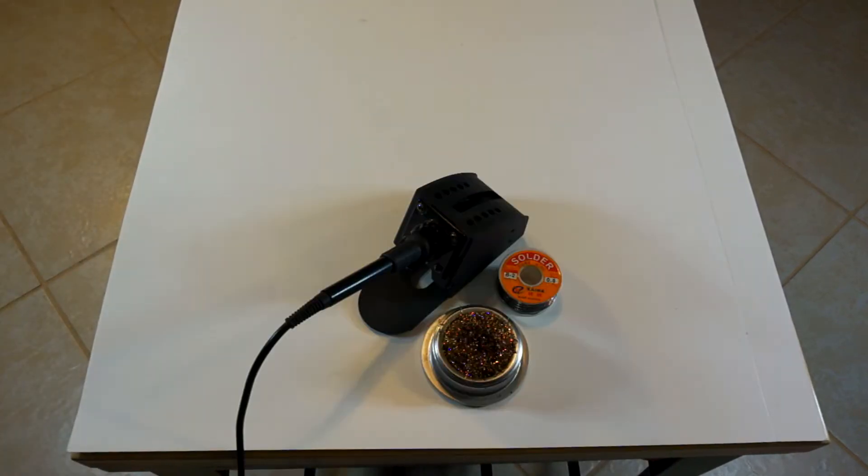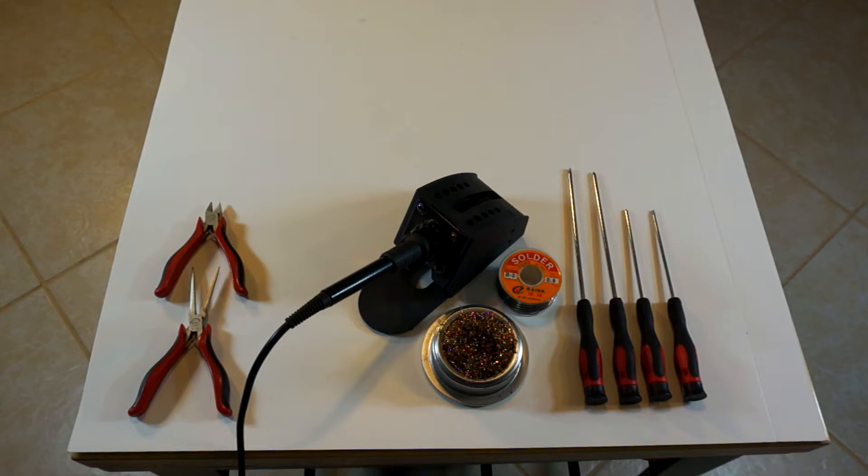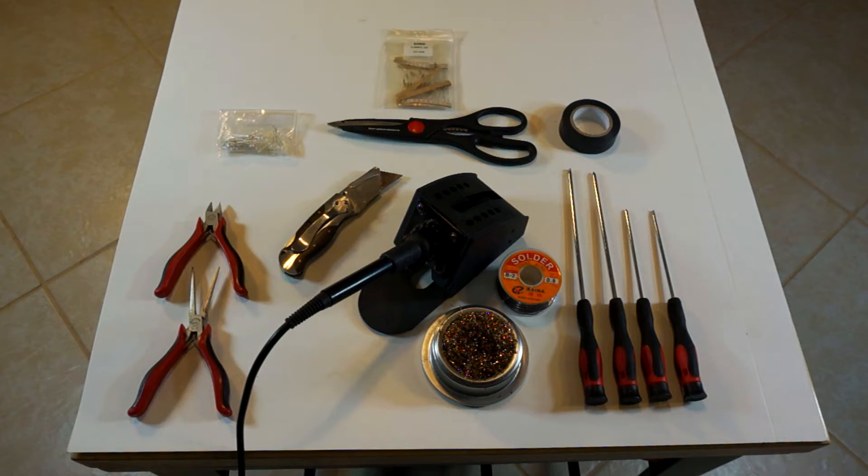Kicking things off with the tools and supplies, you will need your soldering equipment, assorted small screwdrivers — both Phillips and flathead — wire cutters and needle nose pliers, a razor blade of some sort, scissors, they are always helpful, along with some electrical tape. LEDs in the color of your choice, but they need to be 3mm as 5mm is just too big for the slim. And my go-to resistors: they are 470 ohm, 1/4 watt.